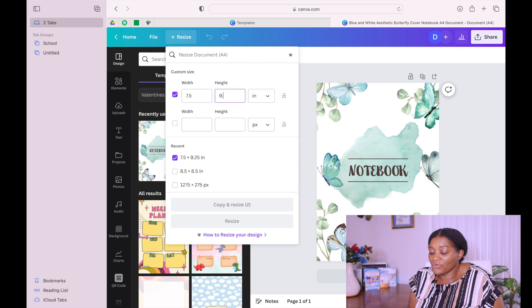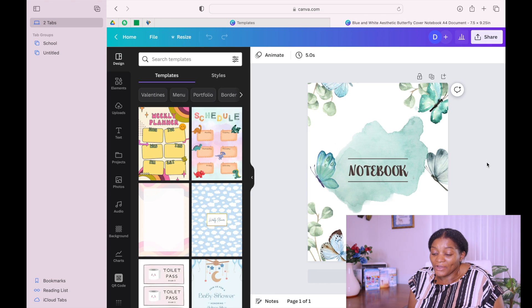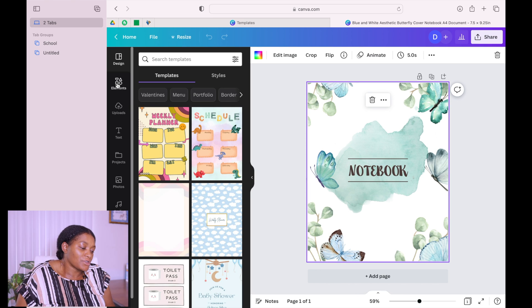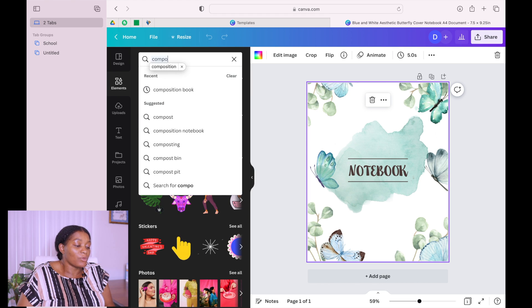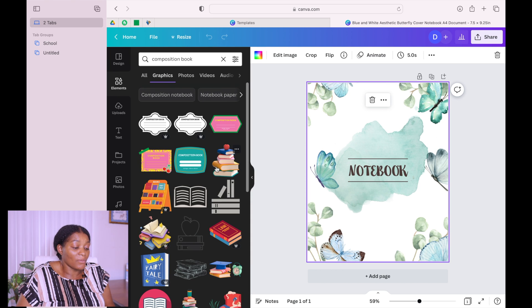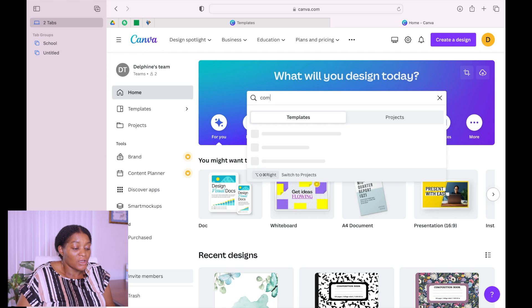If you have a paid version of Canva you can just go to Resize and resize it. If you don't have a paid version, you can actually get a 30-day free trial with the link down below. Just put the size of the book, which is 7.5 by 9.25, and resize it. The cover we have now is exactly the size of the cover we want. Now go to Elements and type 'composition book' to find anything we can use to customize the name of the book.